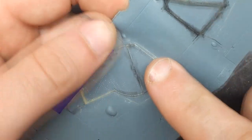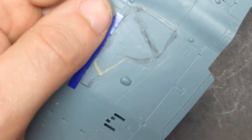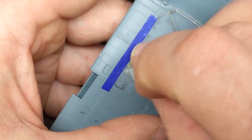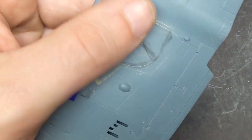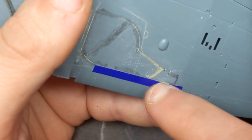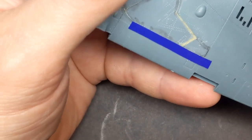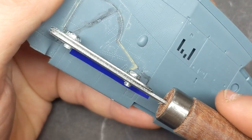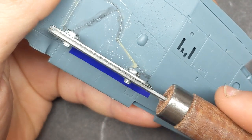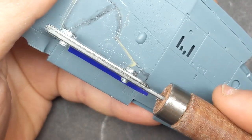Now that that's all sanded out, I followed up with a 2000 grit sponge from Tamiya just to smooth out any little etching that might have been done by the 800 grit. Then I'm going to tape off the panel lines again for the gear doors and come in with a razor saw, just let it sit there and gently pull it to re-scribe the lines.